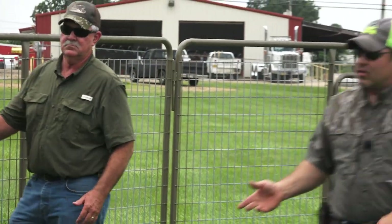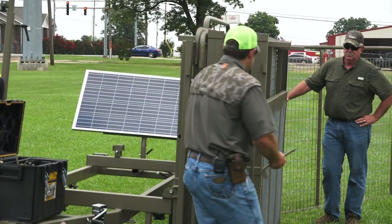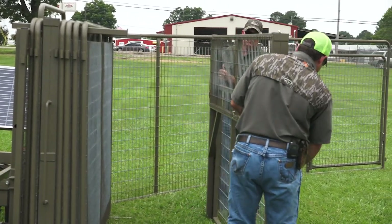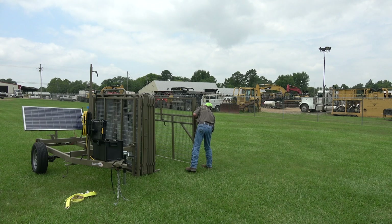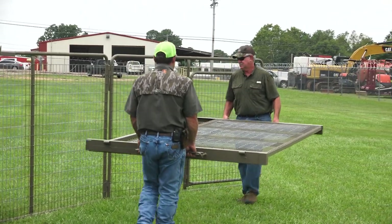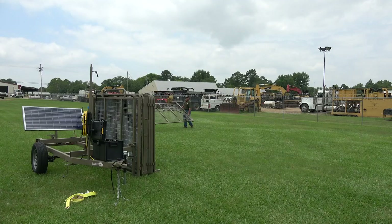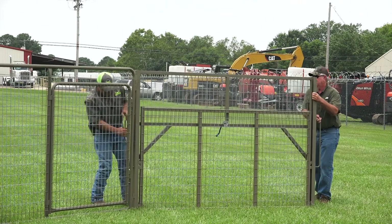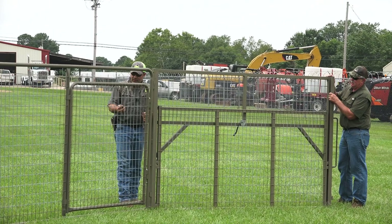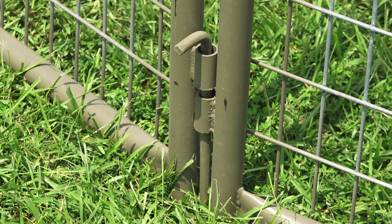This is our gate — it's going to be the heaviest part about the trap. Normally what we do is get out here and turn it to the side so you're not tripping over it and it's a little bit easier to carry. Also when you're putting your pins, make sure to put the angle piece going to the outside so a pig couldn't catch it and knock them out.